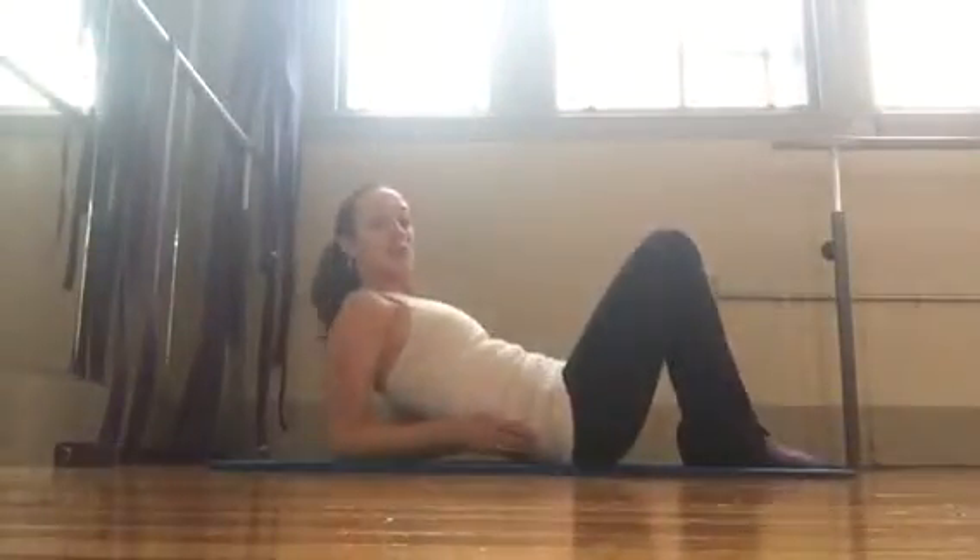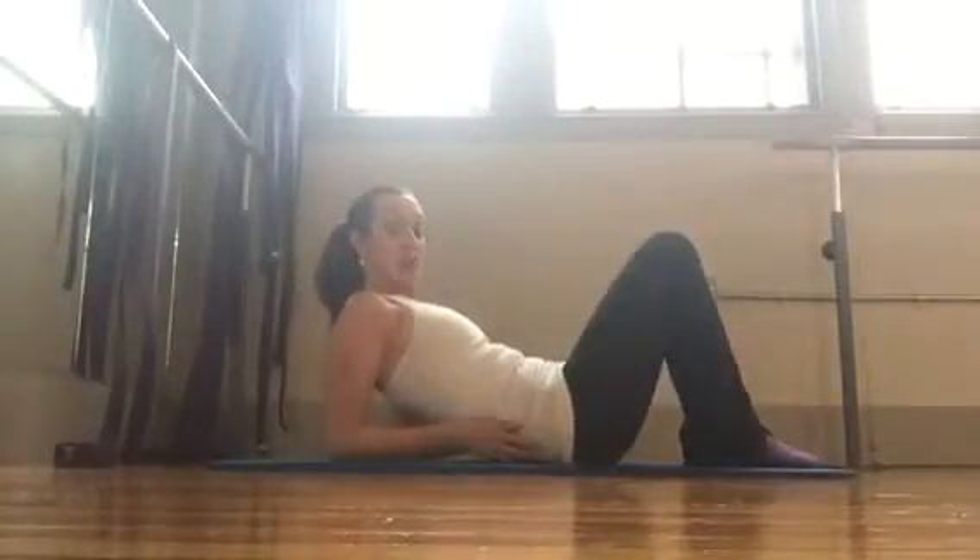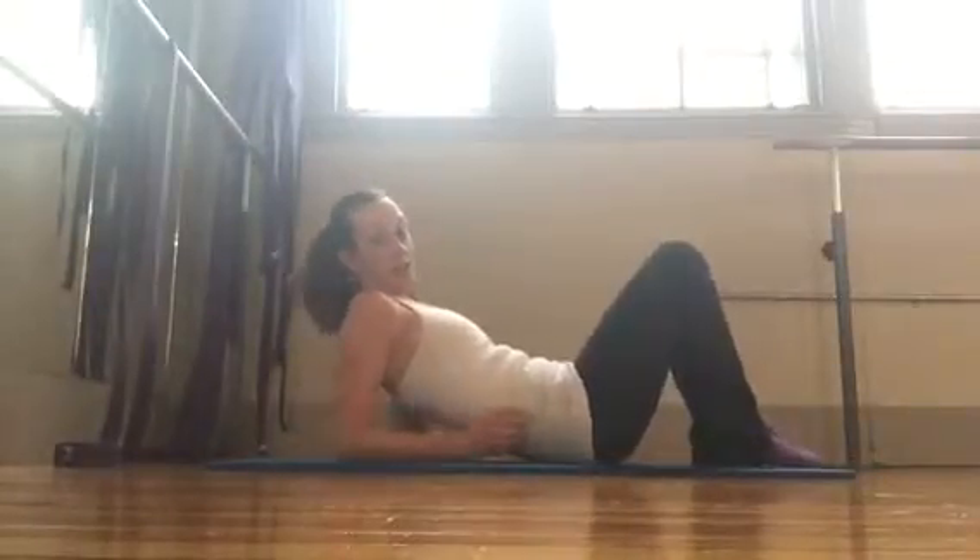Hi there, welcome to the 30-day Bar Sculpt Abdominal Challenge. Today is day 27 and we're doing the double leg stretch, a very challenging Pilates exercise.